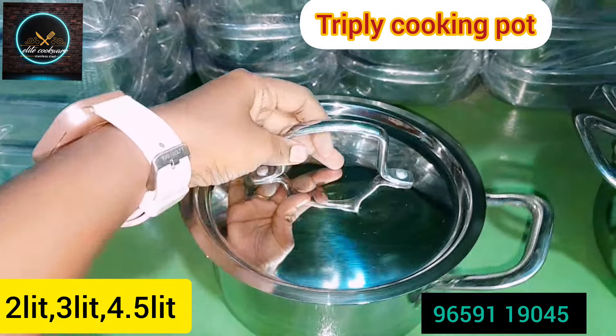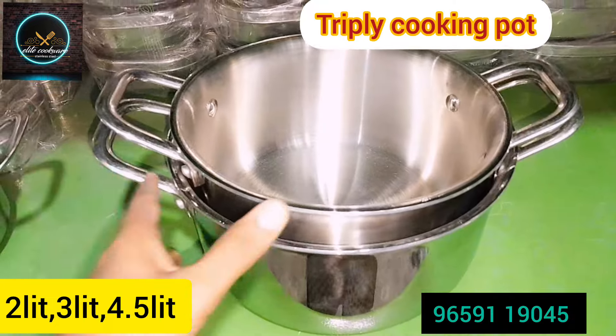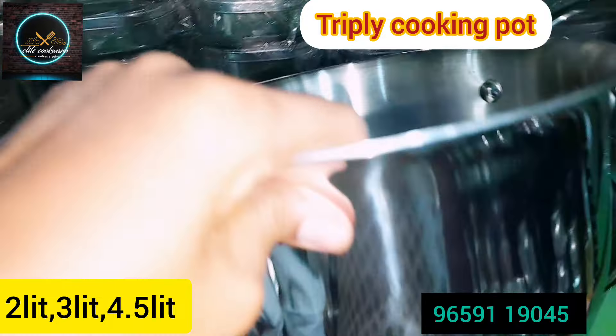This is the 3L size — this is a top model. This is a super nice product. There are 3 sizes available. EliteCookware offers the best quality and price.